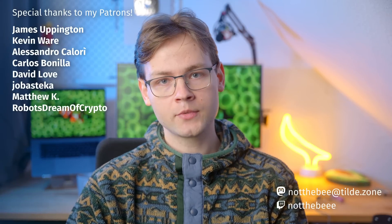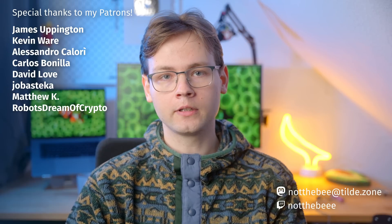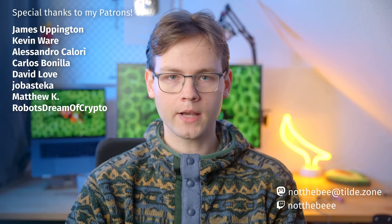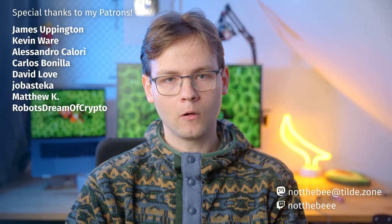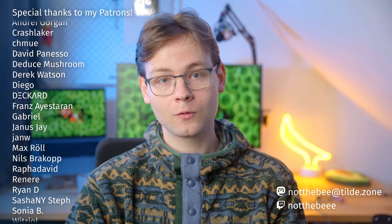That's going to be it for this video. I hope you guys enjoyed it, and as usual I'd like to thank my Patrons: James Eppington, Kevin Ware, Alessandro Calori, Carlos Benilla, David Love, Jubastica, Matthew Kay, Robots Dream of Crypto, and everyone else who supports this channel. Thank you guys for watching, and I'll see you in the next one. Goodbye.